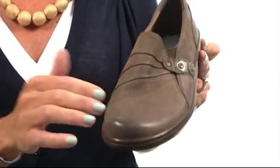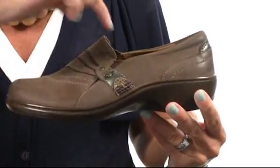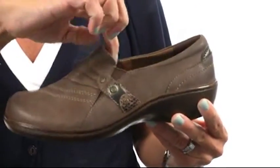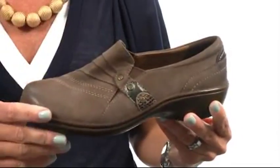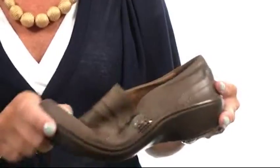Beautiful burnished leathers with some leather overlays and some cute accents with antique hardware hiding the hidden gore for that extra fit in your instep area. The outsole is polyurethane so it's very lightweight and ultra flexible.